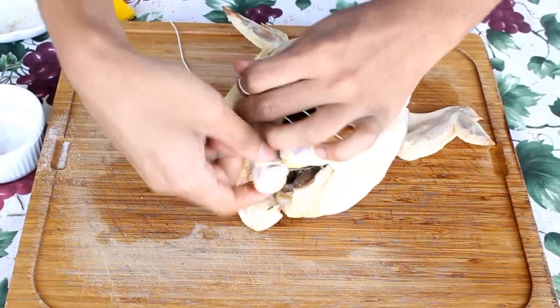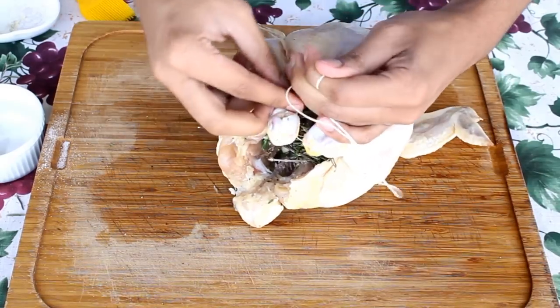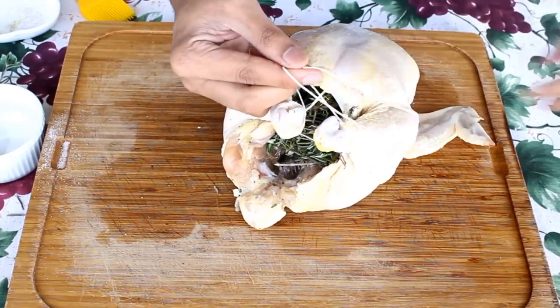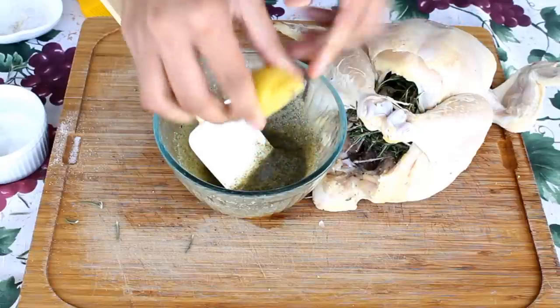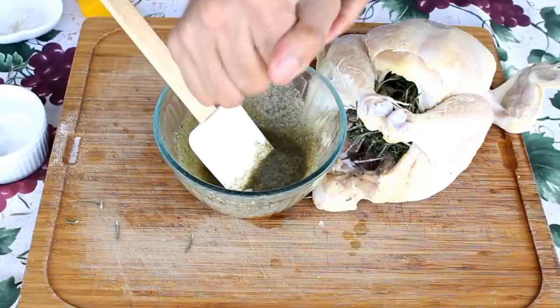Now you're going to take some kitchen string and tie the drumsticks of your chicken. I'm doing this because they have the tendency to burn in the oven, and doing this will prevent that from happening.